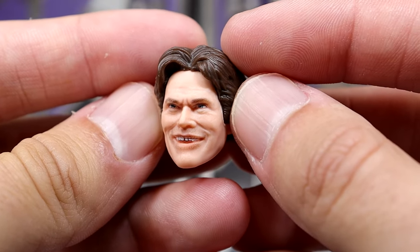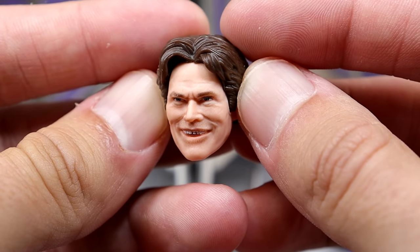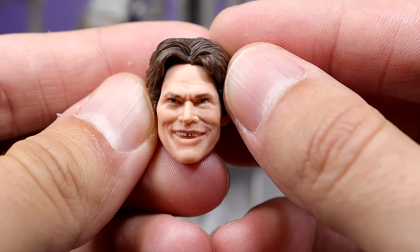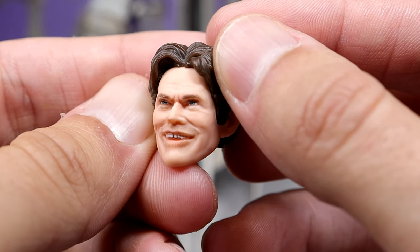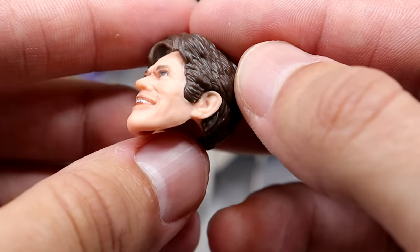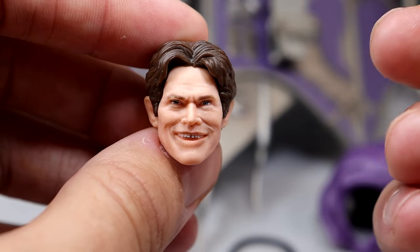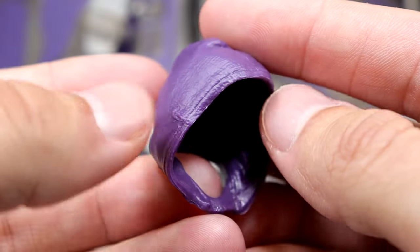The evil Norman Osborn unmasked head sculpt looks so good — that crazed Willem Dafoe expression is fantastic. It reminds me a lot of the moment in the first movie when he's talking to himself in the mirror, and that evil smile when he's getting hit repeatedly in the face by Spider-Man. I'm absolutely happy we have both head sculpts. You can do a suited version with this, and I'd love more head sculpts in future releases.